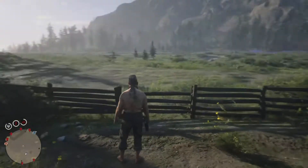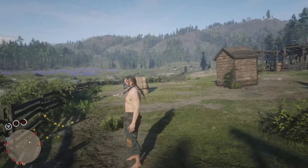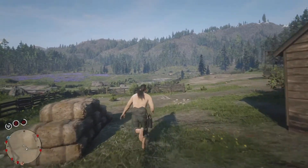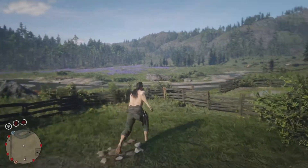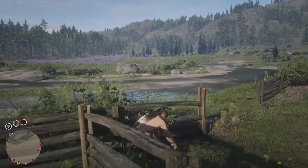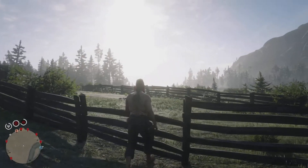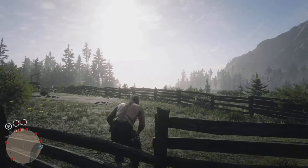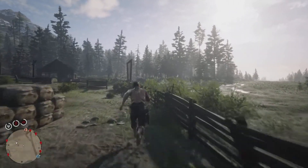Hello every footsie, and welcome to Fixin' it with Sweaty. In Sweaty's episode, we're gonna be fixin' Sweaty's fence. That's right — Sweaty's fence. Well, at least the entrance part of it. It's a little broken. So in Sweaty's episode, we're gonna be fixin' it.